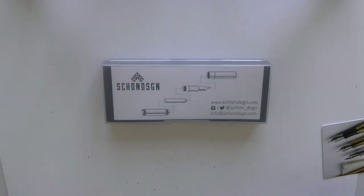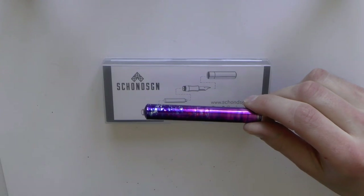I have the pen. I will tilt the camera down, show you the parts of the pen, do a writing sample, and tell you what I like and what I don't like about this pen. Let's get started. Here we go with the Schoen Design Pocket Six.